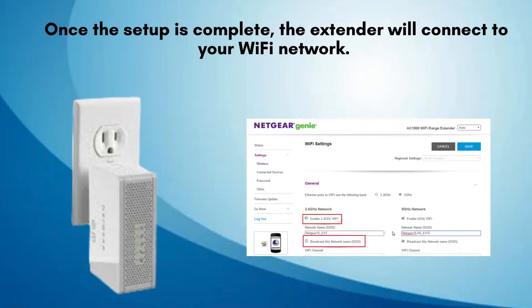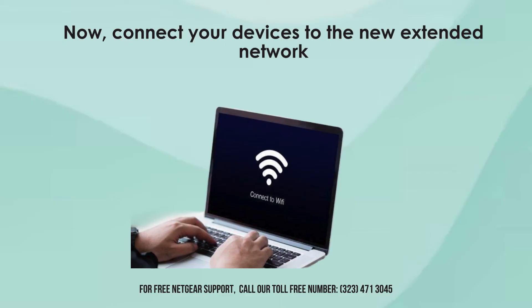The link rate LEDs on the extender will help you find the optimal location. Green means a good connection, amber means a fair connection, and red means a poor connection. Now, connect your devices to the new extended network and test the connection. You should notice an improvement in signal strength and coverage. If you have any issues, try moving the extender to a different location or repeating the setup process.